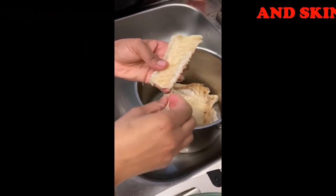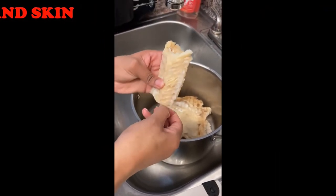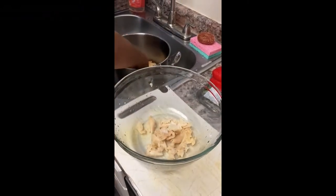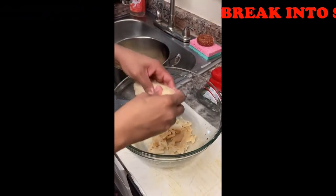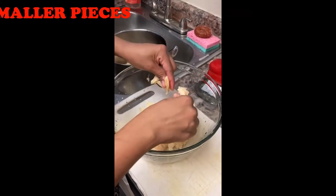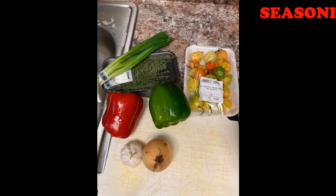This can be done by using a fork, knife, or spoon. I have chosen to use a spoon because I find that it does the job easier. After removing all of the bones, I am breaking the saltfish into smaller pieces using my fingers. It can also be done by using a fork.